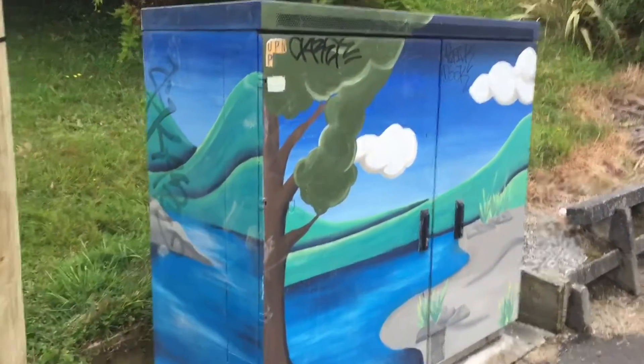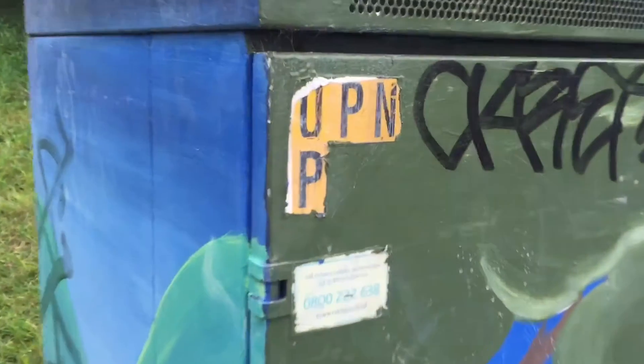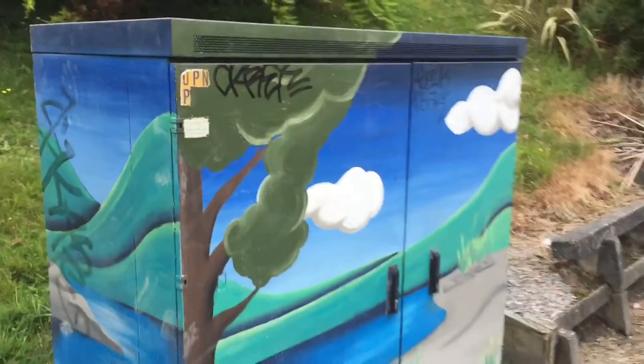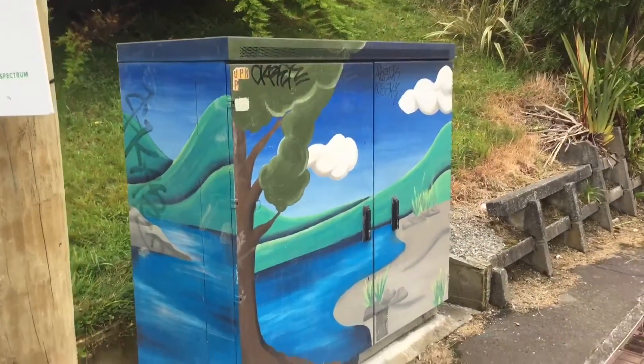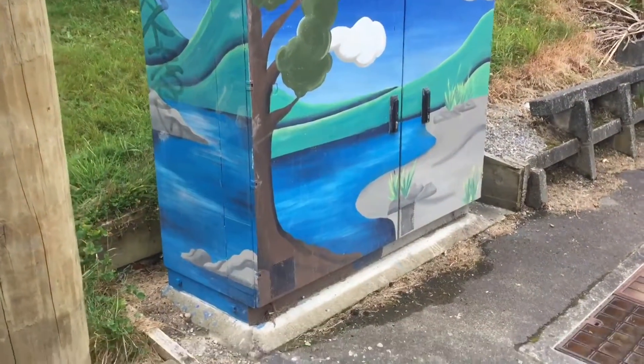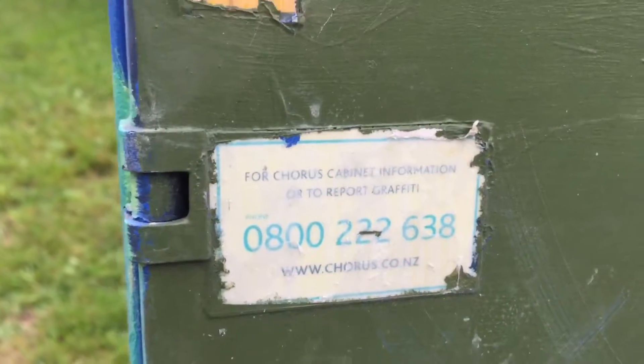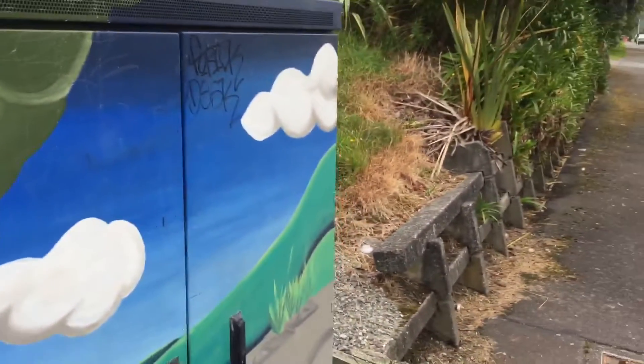This might be an old one — looks old, this one. It's got old writing on it. It's got a bit of graffiti, but those stickers and stuff are really old. So this is probably a VDSL and ADSL cabinet and other phone equipment cabinet. It's got Chorus written on there.